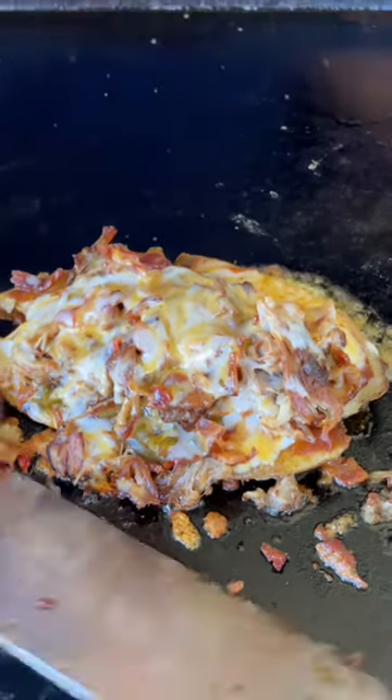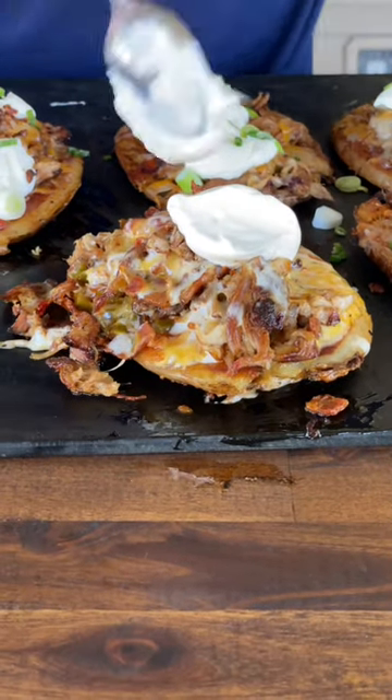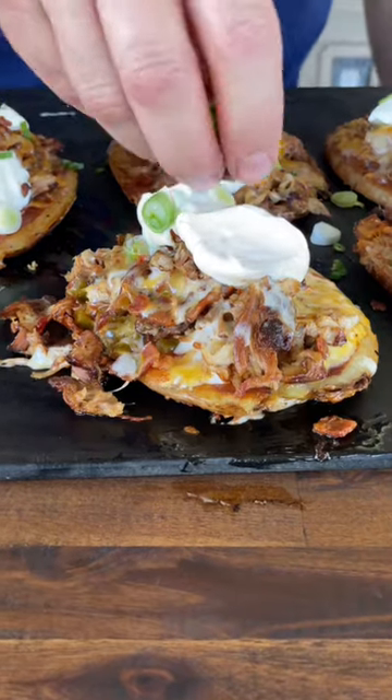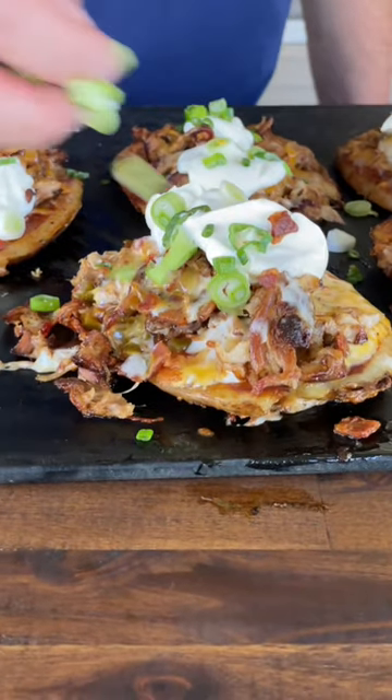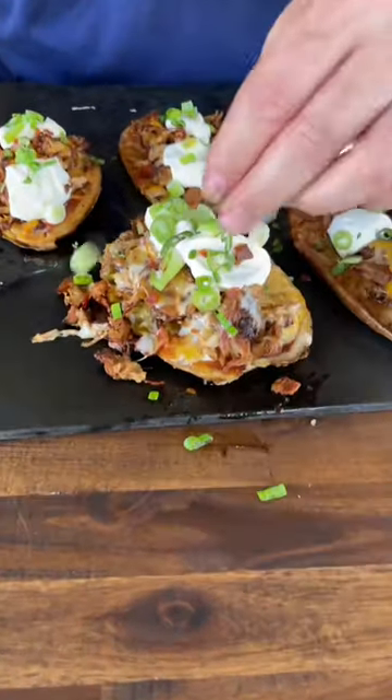Once your cheese is all melted, add the toppings you like. We're doing sour cream, hit it with some of that garden vegetable green onion, and there you go. Barbecue loaded smash potato skins on the grill.